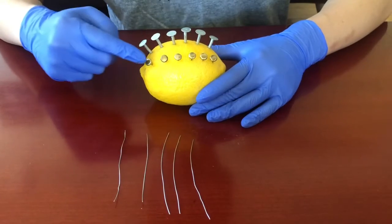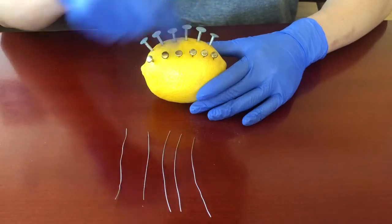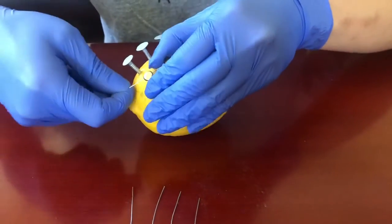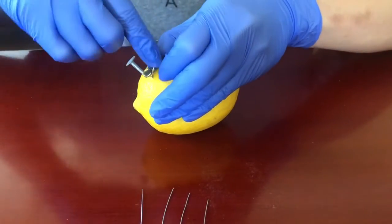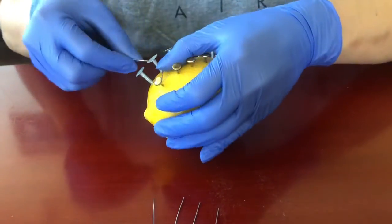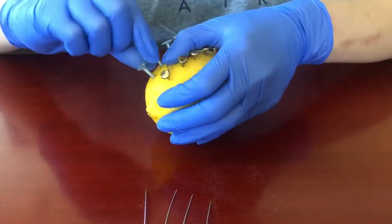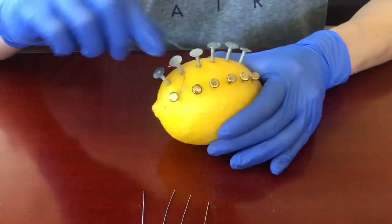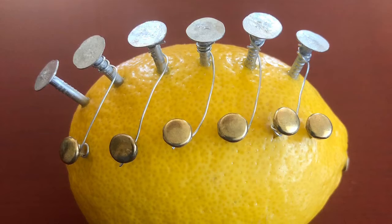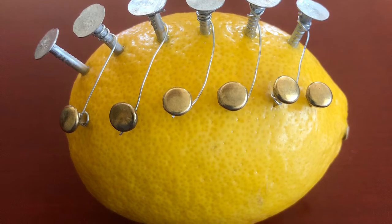Next I'm going to wrap the metal wire around the first copper clip and attach it to the second zinc nail, and repeat this diagonal pattern with the rest of the copper clips and zinc nails. So the lemon should look something like this. Now the lemon battery is ready.